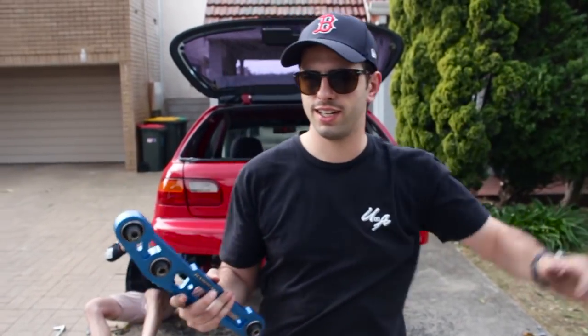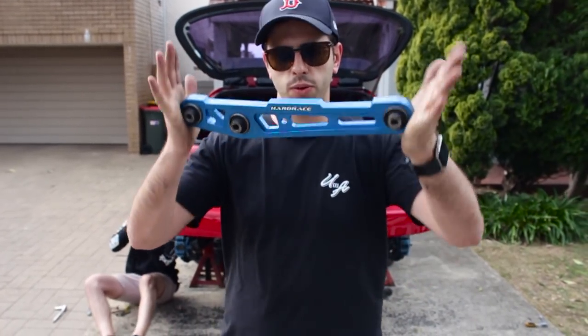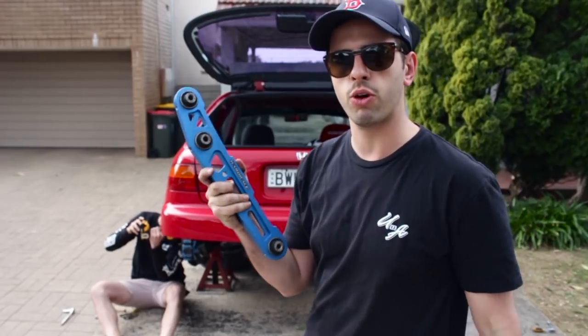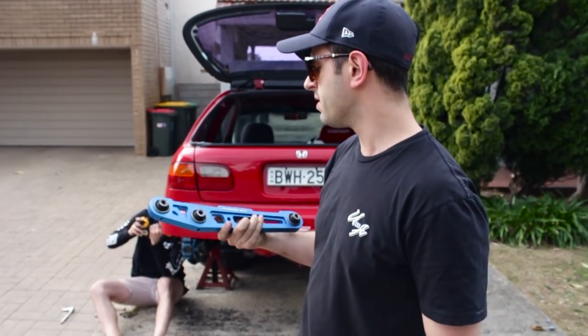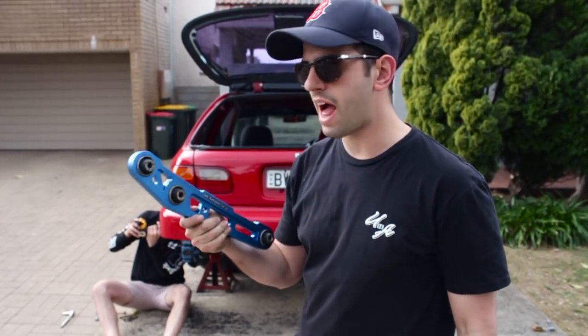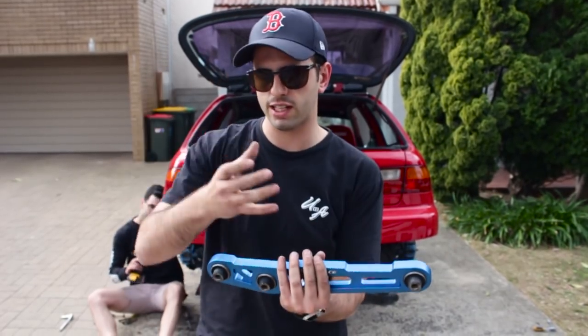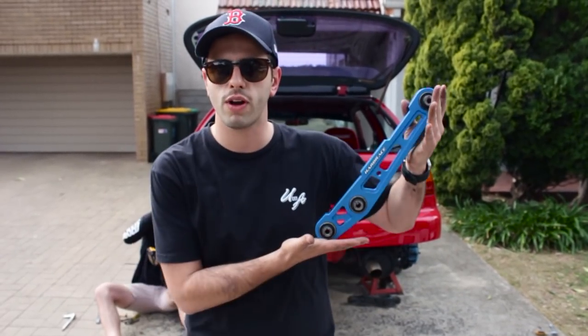These are our new lower control arms — we picked them up today. They're not new, they're secondhand, but they will do the job. They're the best thing we could get in a short amount of time. They're hard race, built out of billet aluminium. We've already test-fit them with the MCAs — they actually fit, they slot over. All we have to do now is bolt them straight in.